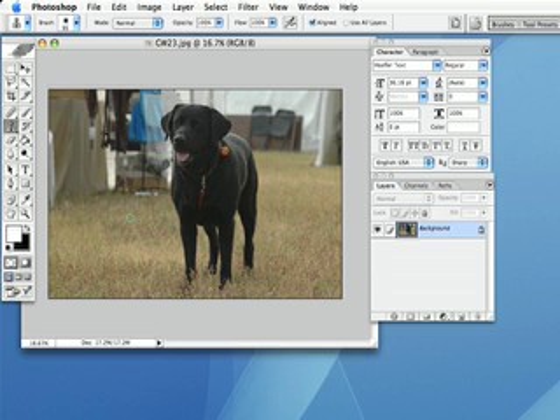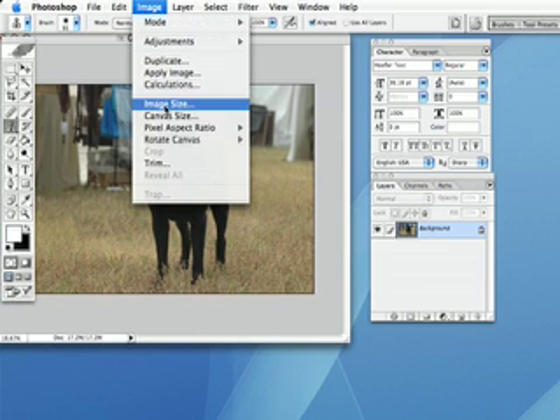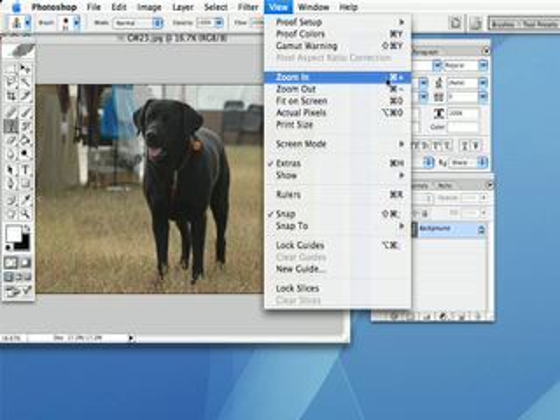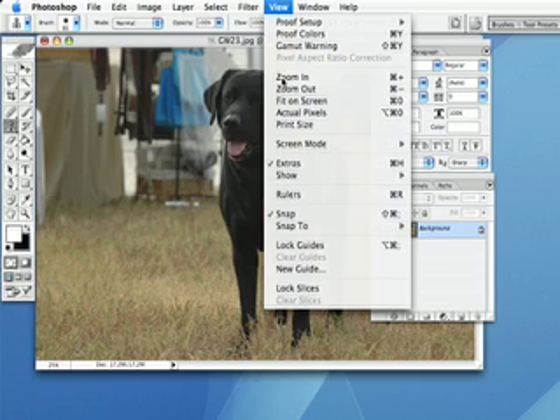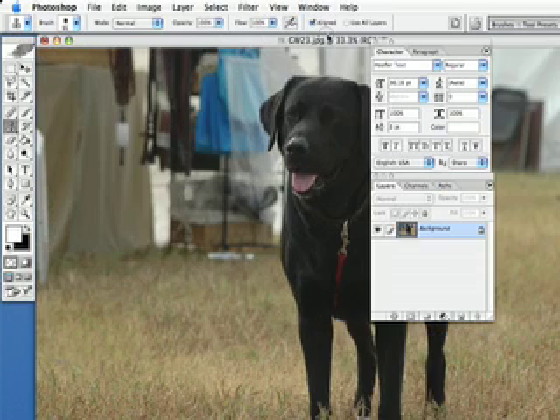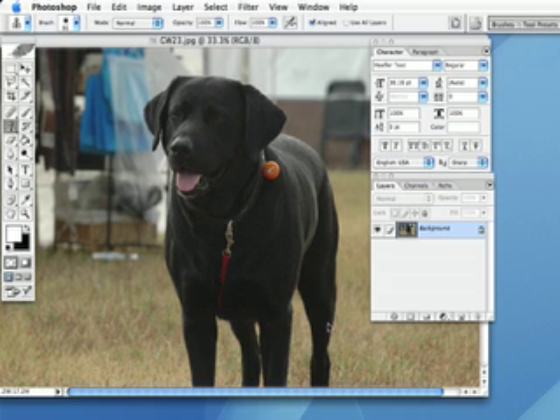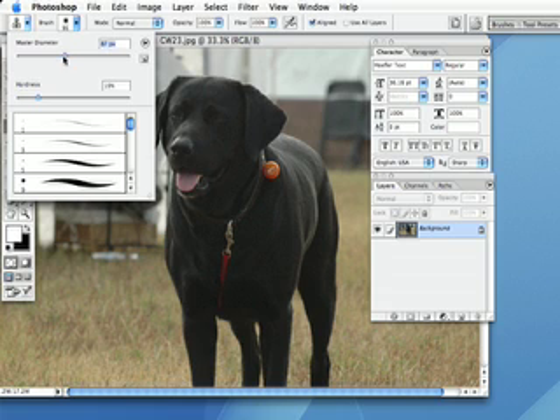When we get up to the dog, this is where it gets a little bit tricky. I recommend zooming in quite a bit. You can zoom in by hitting Apple plus sign if you have an Apple computer. We're going to zoom in a lot so we can get a good view of what's going on. Because we made the picture size bigger, our brush is now too large, so we're going to decrease the master diameter so it's just about right.